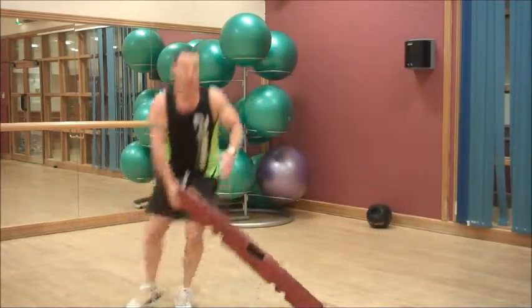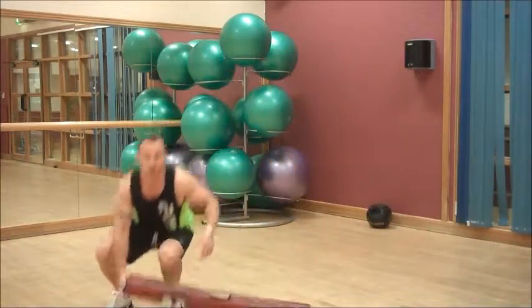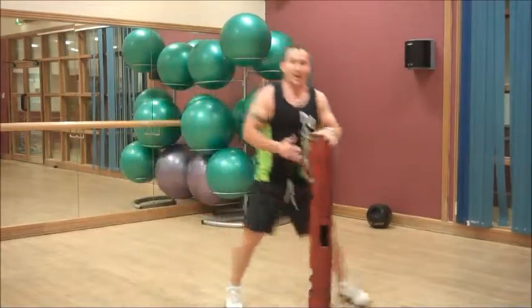All the way down. Shuffle, squat. Squat. Shuffle, squat. Feel my heart racing now. My legs starting to burn.